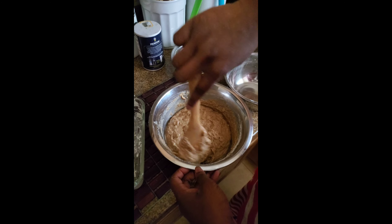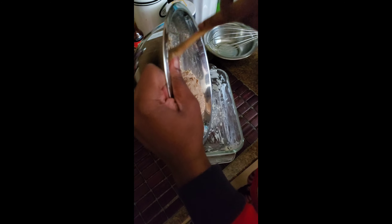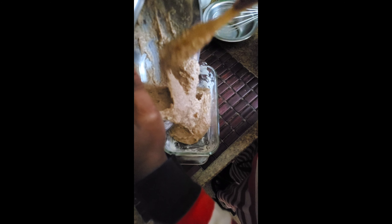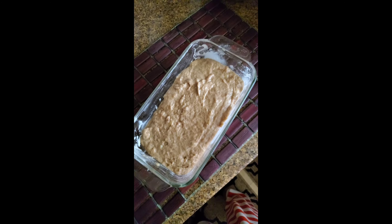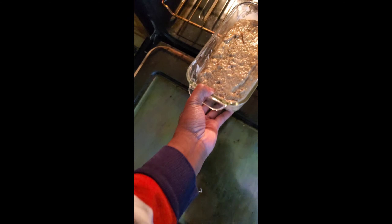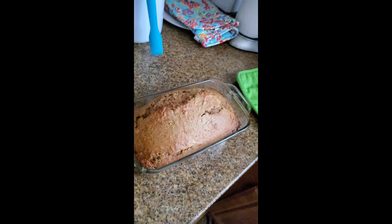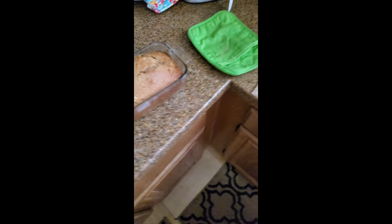Now that I have mixed all my ingredients, I'm going to pour it into my greased loaf pan. Here is my bread, and then I'm going to go ahead and put this in the oven for one hour and then we'll see what it looks like. You're supposed to bake for an hour or until the knife or toothpick comes out clean, so this needs a little bit more time.